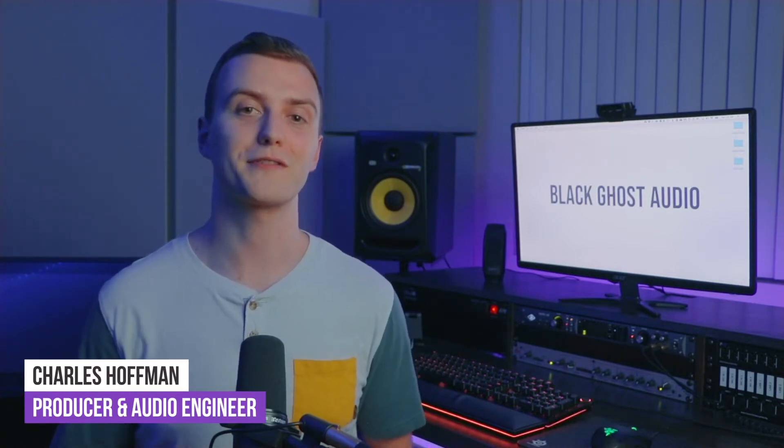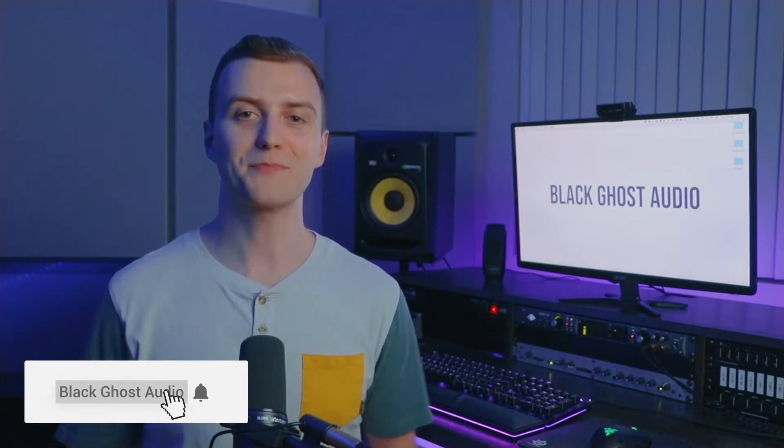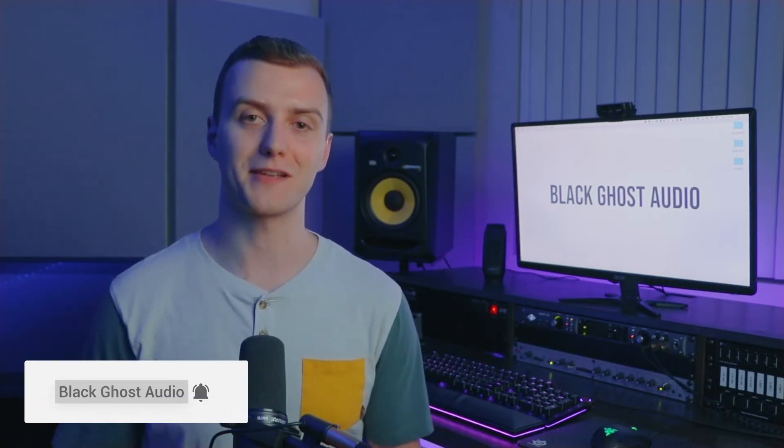Hello, my name's Charles Hoffman. If you're interested in music production tutorials and gear roundups, consider subscribing to the BlackGhost Audio YouTube channel. A patch bay allows you to create custom audio signal routings.